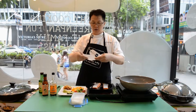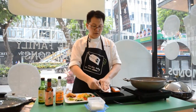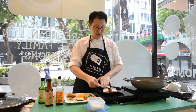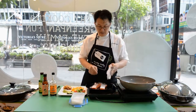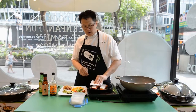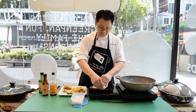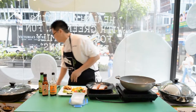Whenever you do salmon, one very important thing is to get a dry towel and always tap dry the skin first. By tapping and drying the skin, it will actually prevent the skin from sticking. It will also make the skin a bit more crispy and much more fragrant when you bite into it.